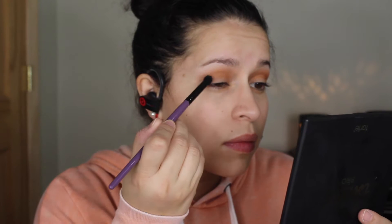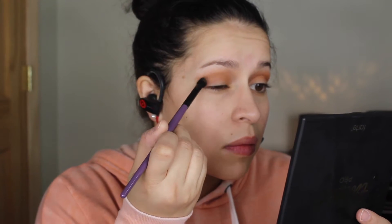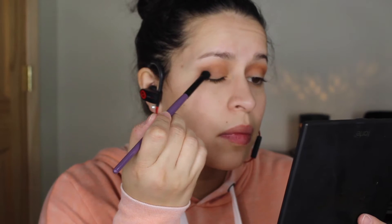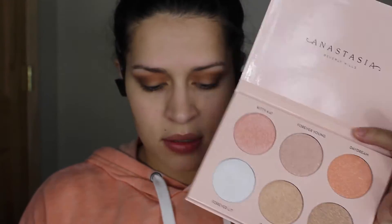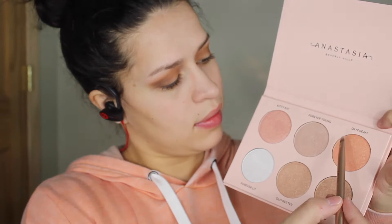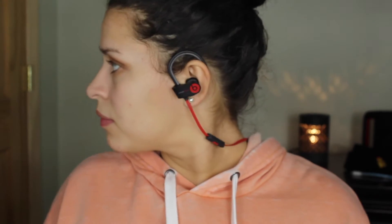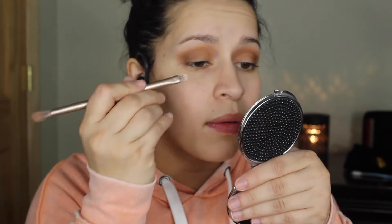For the lid I'm taking the Anastasia Beverly Hills and Nicole Guerrero highlight palette and using the color 'Daydream.' You do have to build it up because even though you can use them as an eyeshadow, they're meant to be highlighters. I built them up and on the third layer I applied some setting spray to make it more metallic, and it did wear beautifully on the eye with no issues.